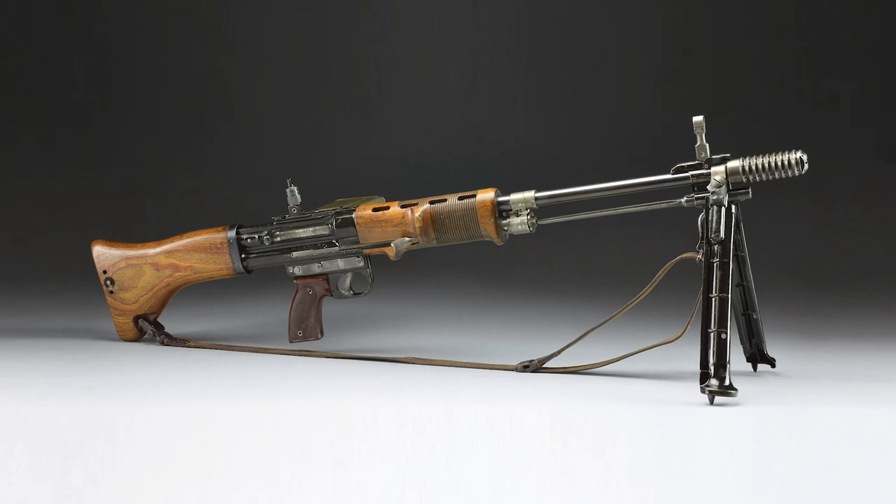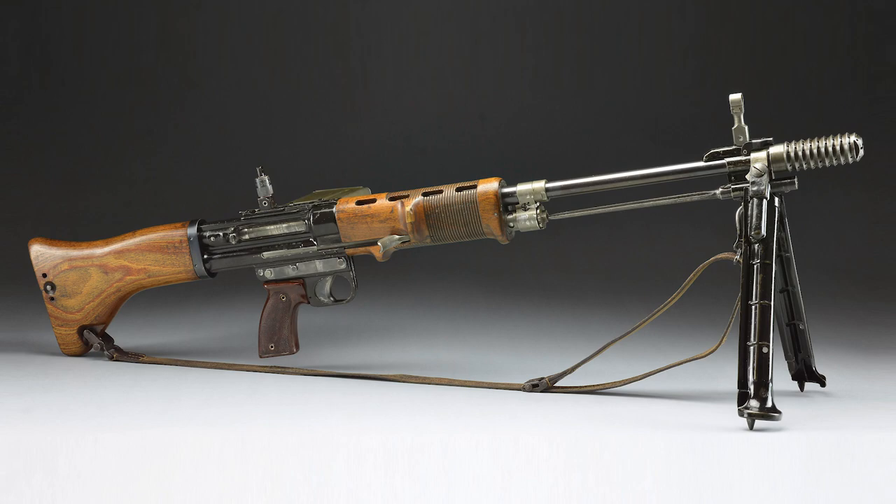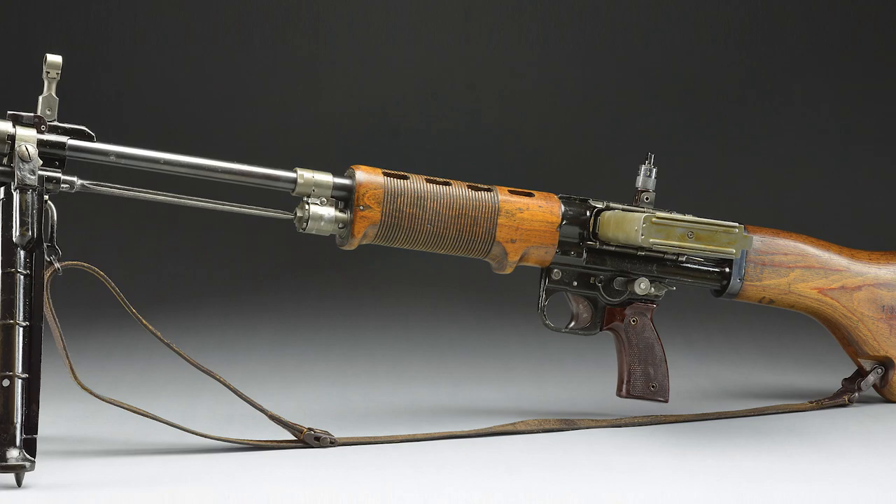Hello, I'm Nick Poulin, and today we're going to be taking a closer look at an extremely rare museum-grade Heinrich Krieghoff 2nd Model German FG-42 Paratrooper Rifle.